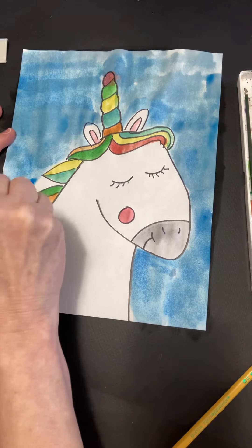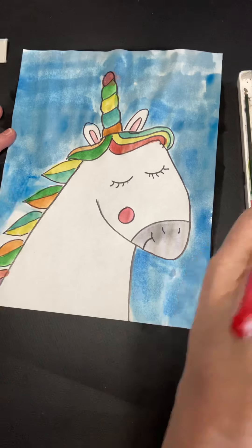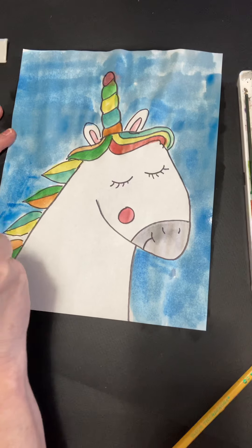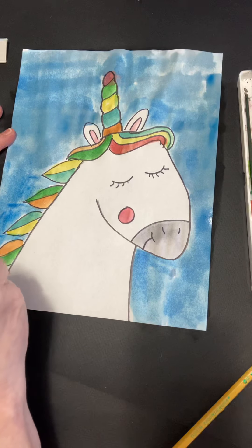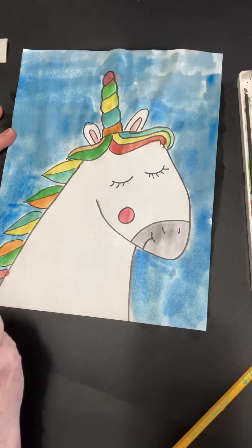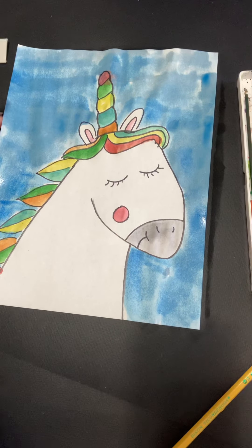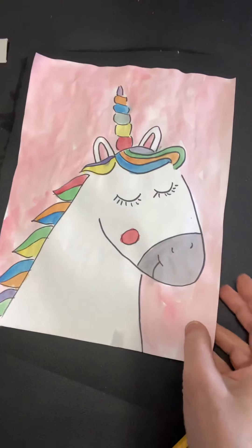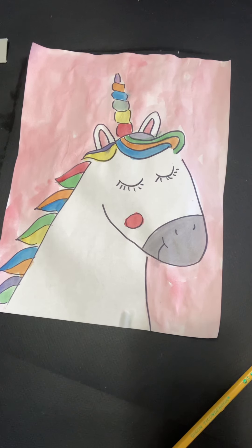Well, I hope you're having fun doing lots of artwork these days — I know I am. I think it is the funnest way to spend a day, doing some artwork. Well, there you go — there's my unicorn with a blue background, and there's my unicorn with a pink background. I hope you have a wonderful time drawing your very own unicorn. Bye-bye!